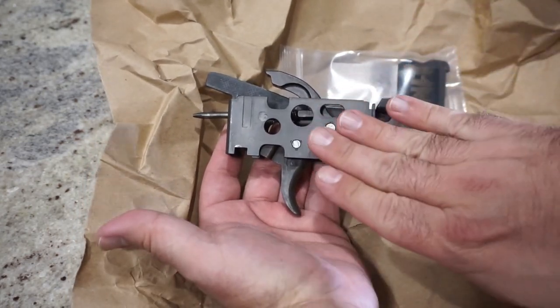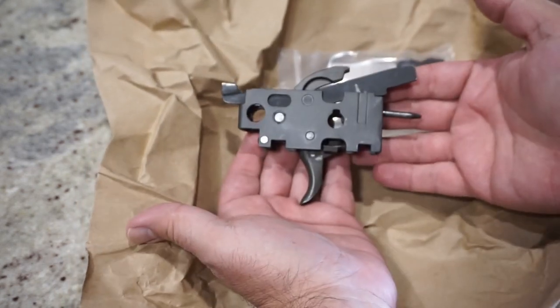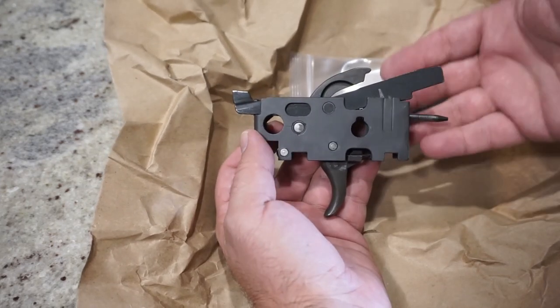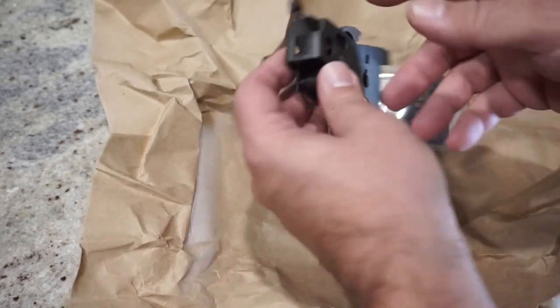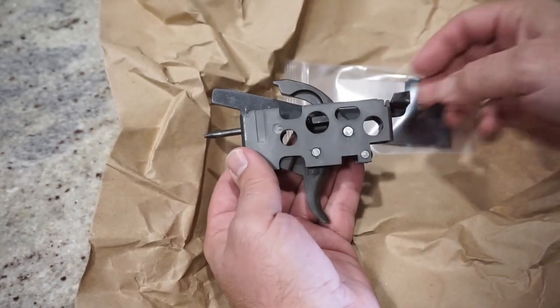The problem is that these trigger packs are getting really hard to find, especially ones that have been gunsmith-converted to semi-automatic. Trying to find these online, a lot of manufacturers won't sell them because they're going to make you buy the rifle before they sell you just the trigger pack. So I've got to give a shout out to my buddy Nightstrike1 — he sent me links for this and said it's something I definitely want to pick up to end that issue with my rifle.